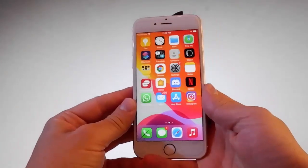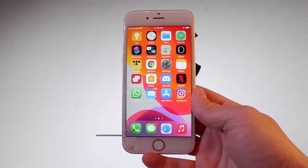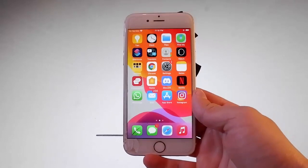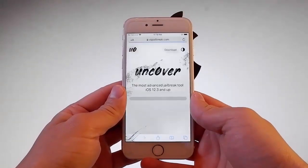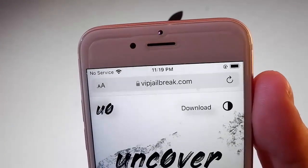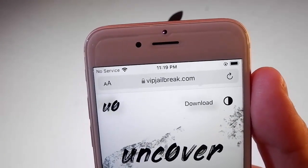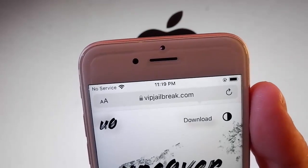Now let me show you how to jailbreak this device with Uncover and you're also going to get Cydia installed automatically, because as you know, when the phone gets jailbroken it also installs Cydia on your device. To get Uncover, you need to go to this website which is vipjailbreak.com.